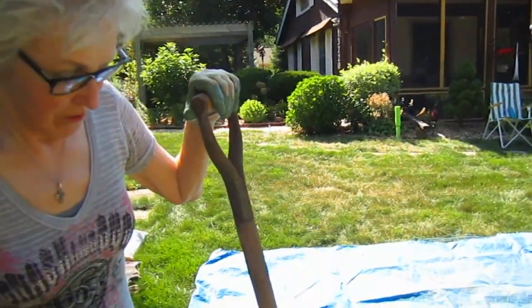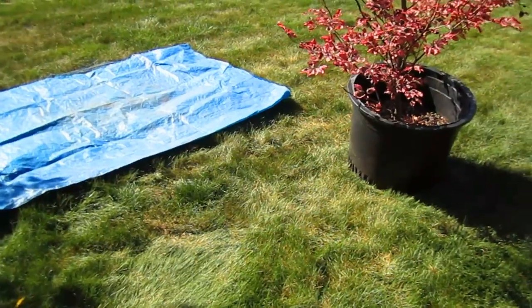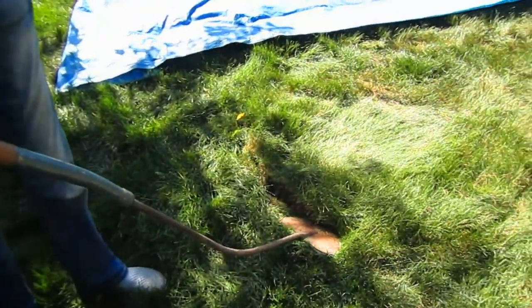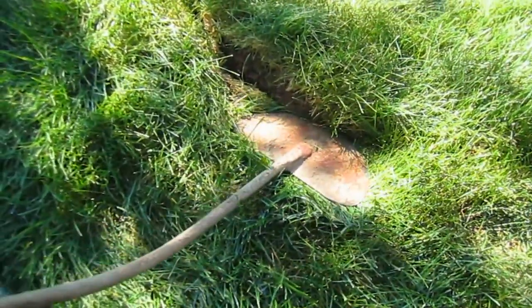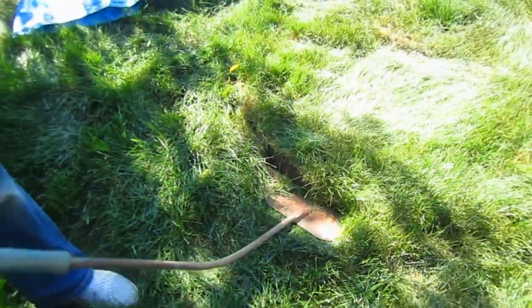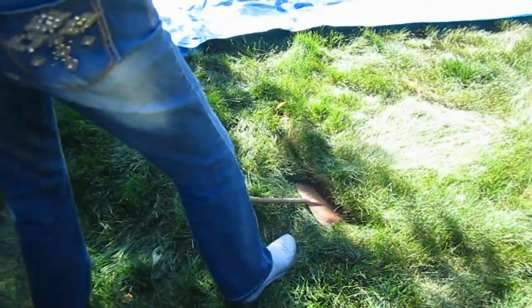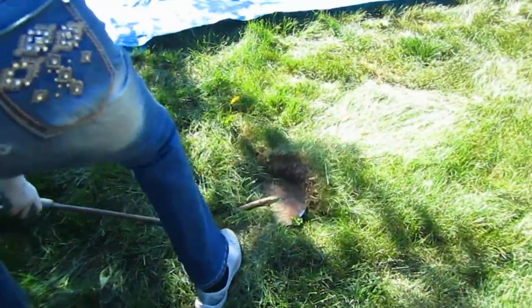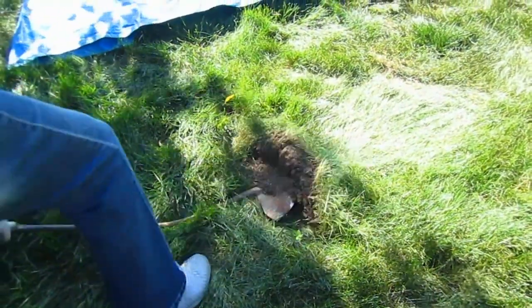Once you have your circle cut, you've got to move the plant. At a rummage sale, my husband found this handy-dandy sod cutter, which actually just slips right under the sod. I think he spent a whopping $2 for it — it might have been a dollar. Then you just want to remove the sod; you don't want to get rid of the soil.